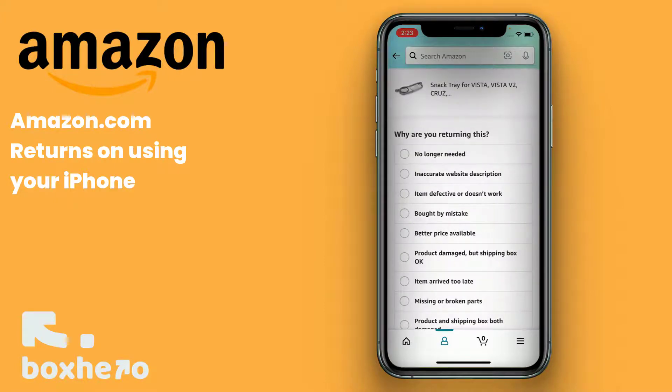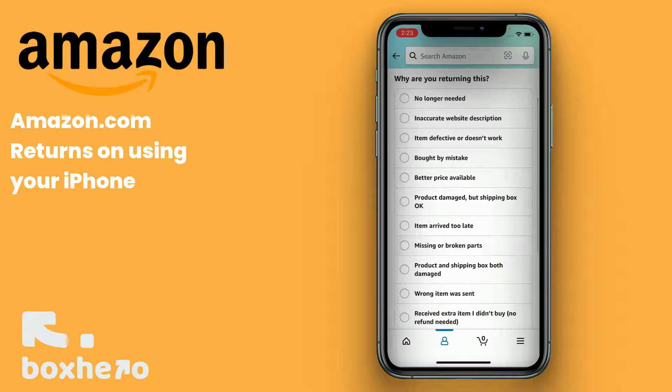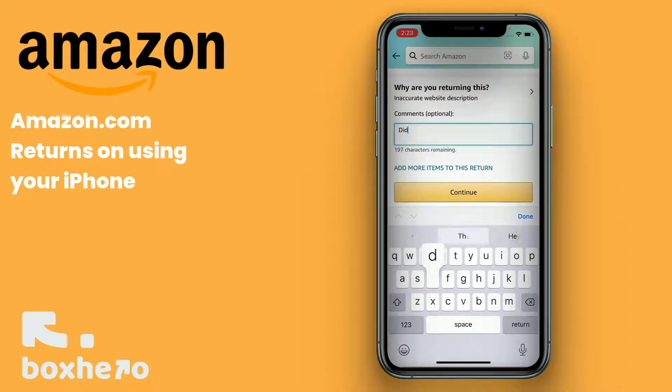Then go ahead and answer why you're returning this based on the answers here. Sometimes Amazon charges a fee to complete the return, and that's based on the reason for returning. In this case, this item had an inaccurate description — it didn't fit. Hit Continue.